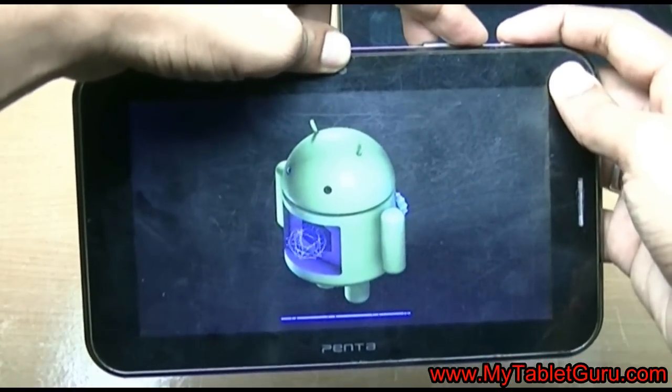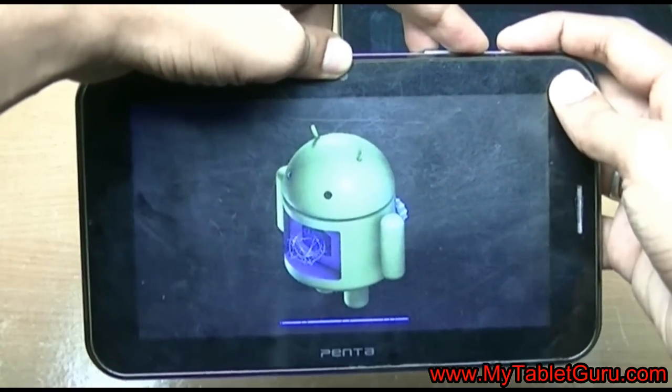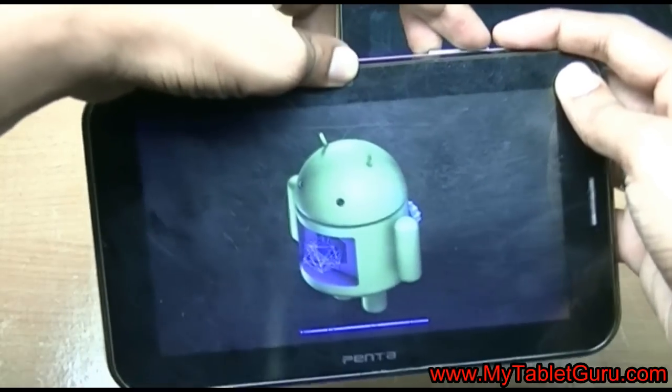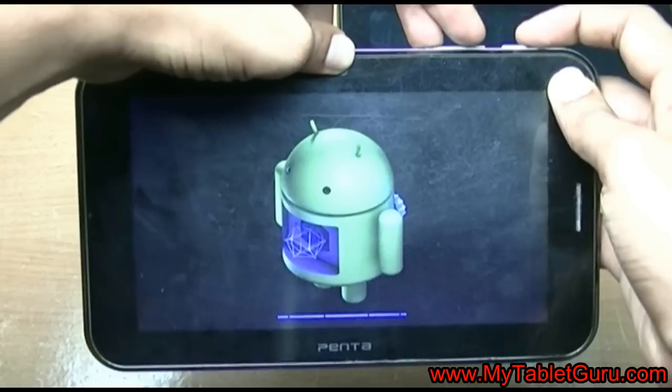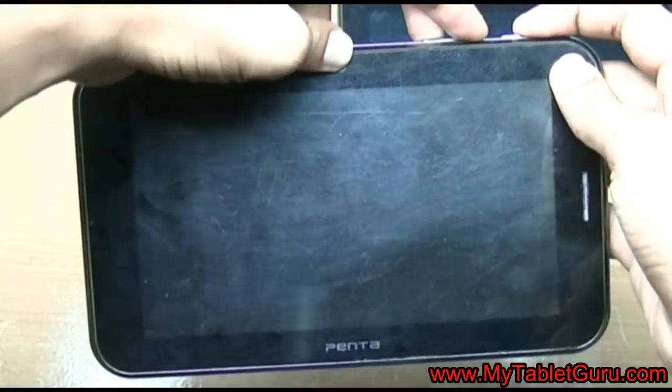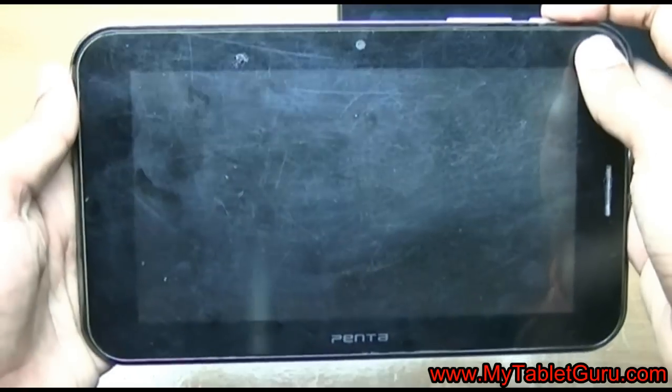This method sometimes works with Chinese tablets also. All you have to do is press the power, volume up, and volume down buttons together and the device will enter into the hard reset mode. Keep pressing it until the tab restarts.